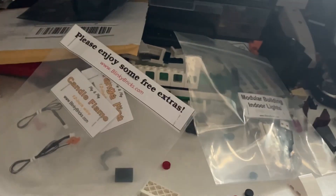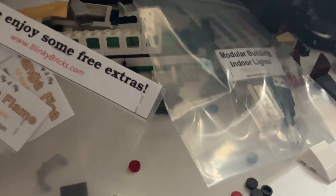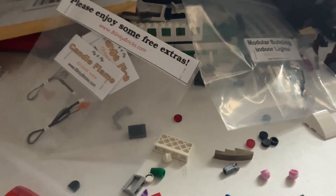So yeah, actually all my buildings. Highly recommend Blinky Bricks - there's their website, they have great customer service. Use discount code BLINKY10 at checkout for 10% off your next order over $35.